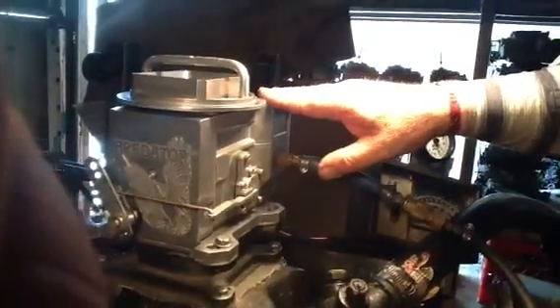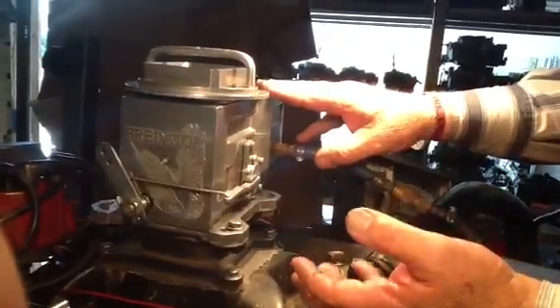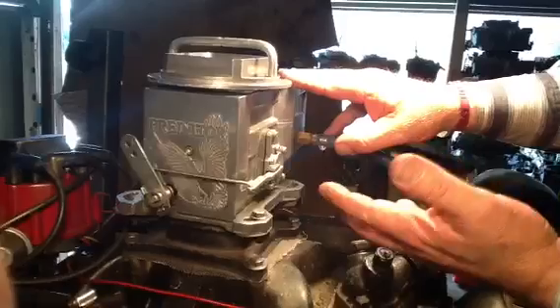Now let me remind you: if you're putting this on a boat, the warranty's gone. Because you'll shake the bottom out of this thing, you'll shake the screws out — especially if you didn't buy a regular Predator gasket, which you should have bought. That keeps the screws in there if they shake loose.